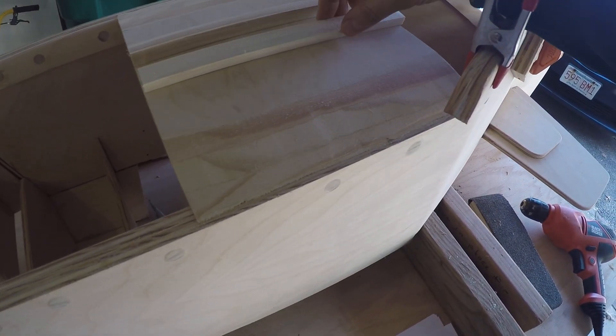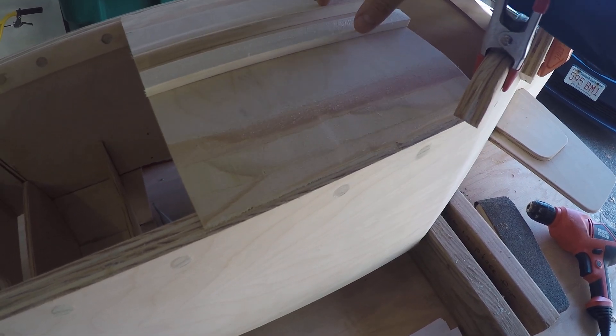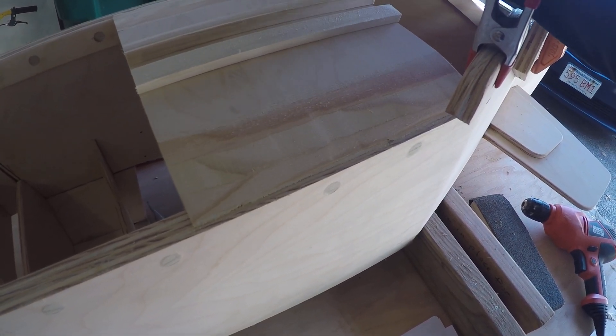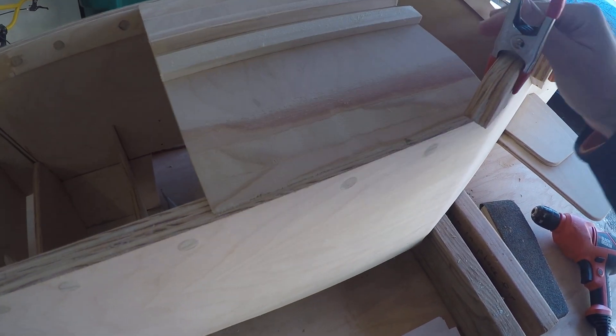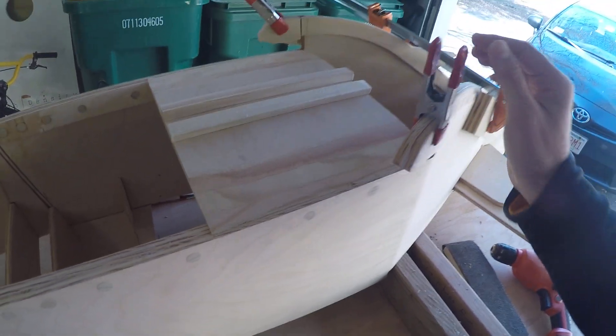So I'm going to go ahead and glue these on. It says to find the center line and then ultimately glue these on and secure it with three screws until the glue dries, and then to remove the screws. So that's the step I'm doing right now.